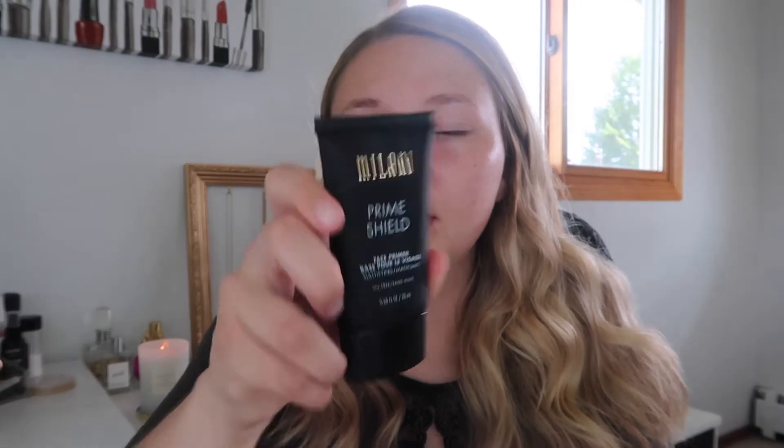The first thing I'm gonna go in with is some primer. This one's from Milani, the Prime Shield. If any of you are makeup lovers like me and you live by me, our Walmart did not have Milani. I went there a week ago and they had Milani and I was so excited. So I've only had this for about a week but so far I really like it.